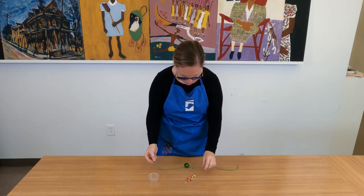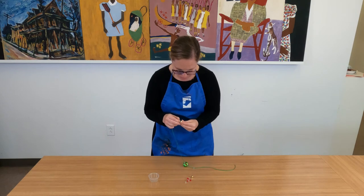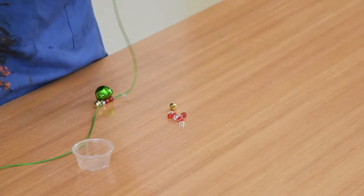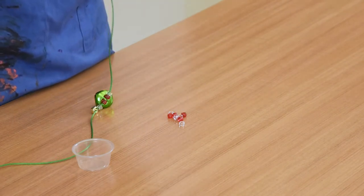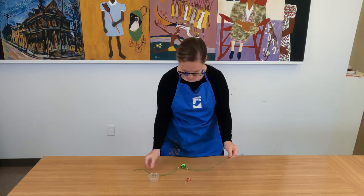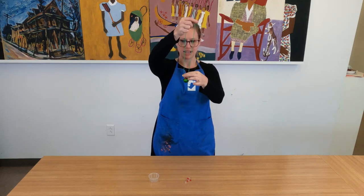Now I think I'm ready to add my smaller Jingle Bells. This is where it might be a little tricky to get that cord through. So remember, if you need to put a piece of tape on the end of your cord, that's no problem. Okay, so now I have my smaller Jingle Bells attached.